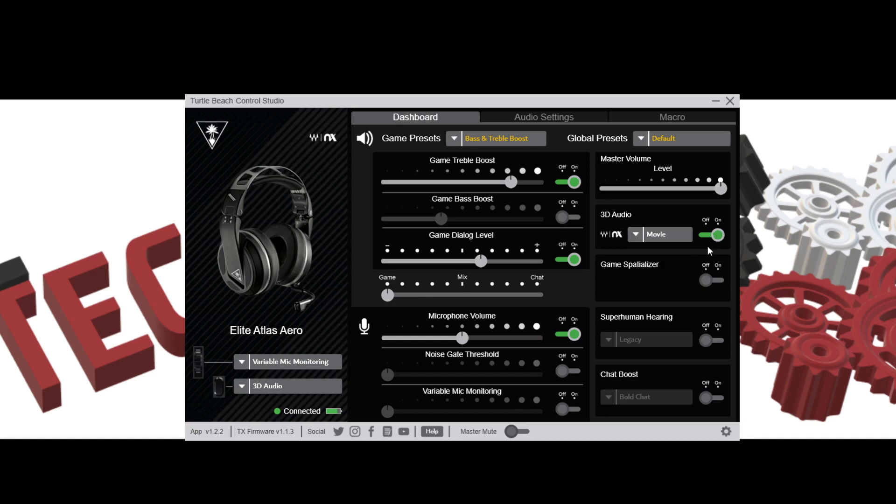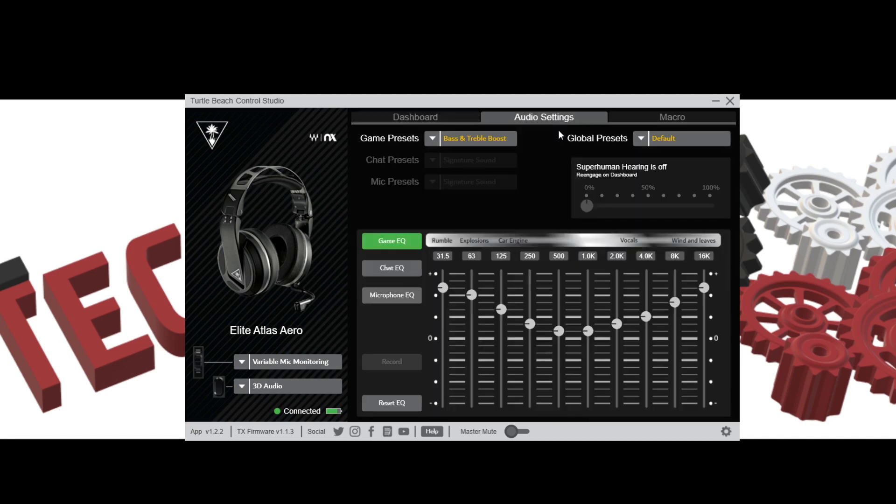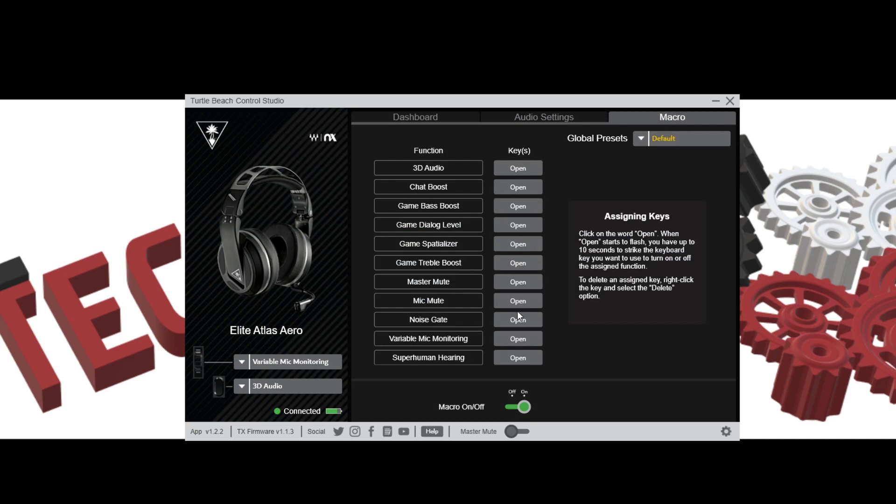The spatializer can be opened up, Superhuman Hearing is adjustable, and you have a chat boost. In the audio settings you get full EQ controls for game sound, chat, and microphone. The EQ labels are really cool — they show rumble, explosions, car engines, vocals, and winning waves across the frequency range so you know what you're adjusting from low bass to mids to highs. You also have Superhuman Hearing adjustments and macros — keyboard shortcuts to activate settings while the software is active.